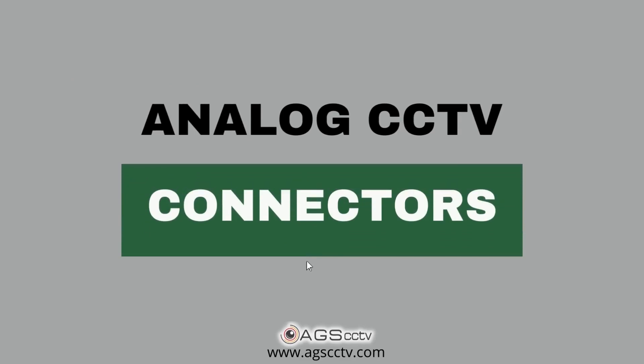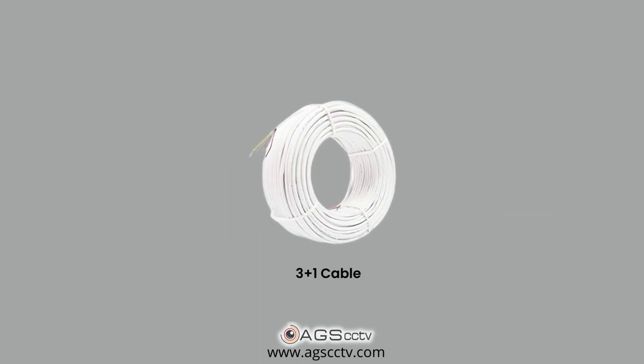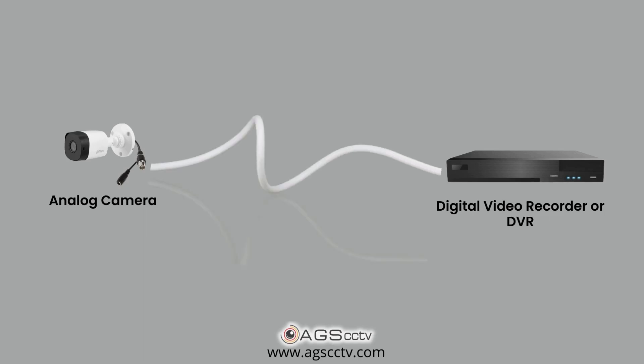Hi, welcome to a video on analog CCTV connectors. In an analog CCTV system, all the cameras need to be connected to the DVR using a separate 3 plus 1 cable. After laying the cable between the cameras and DVR, you need connectors at both ends of the cable to connect the camera with the DVR.